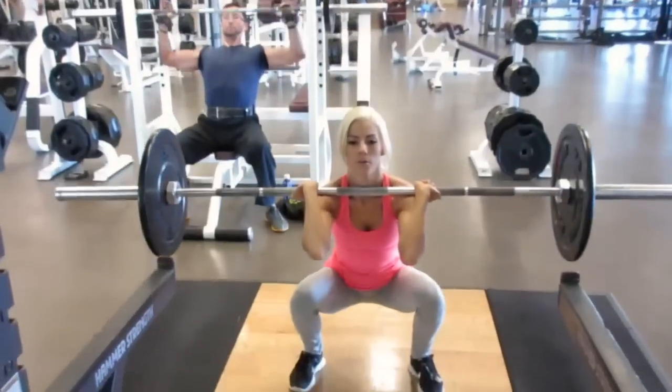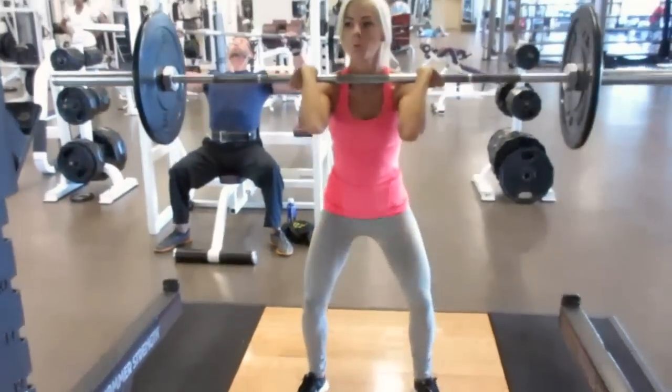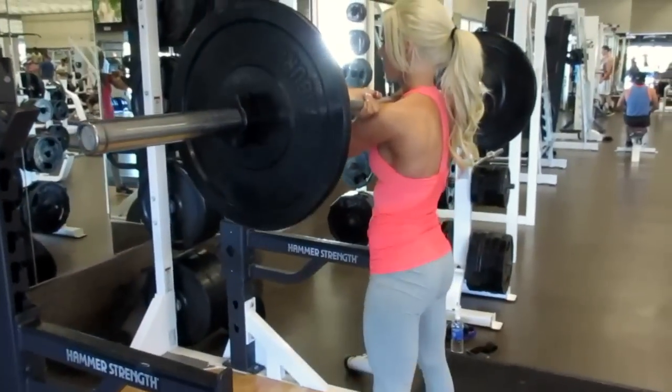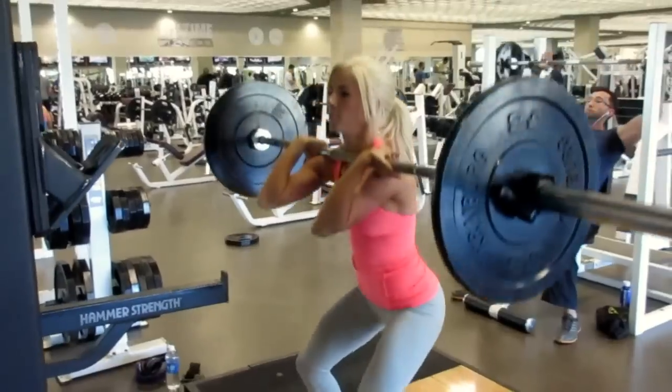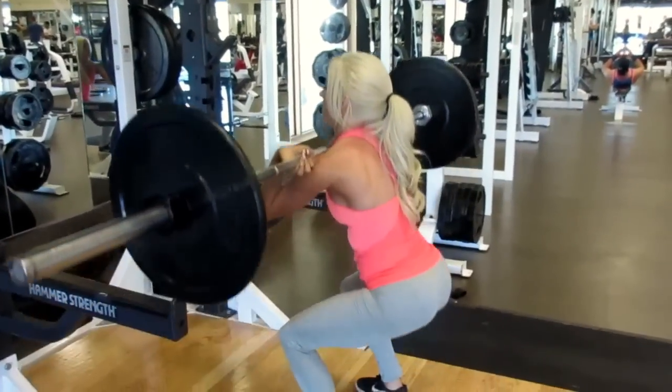Variation two is the front squat. You can use this hand position, or if you strain your wrist too much doing this, you can cross your arms over. The proper placement of the bar is just above the clavicles. This movement will actually put more emphasis on your quads as well as your core, basically working the anterior side of the body.